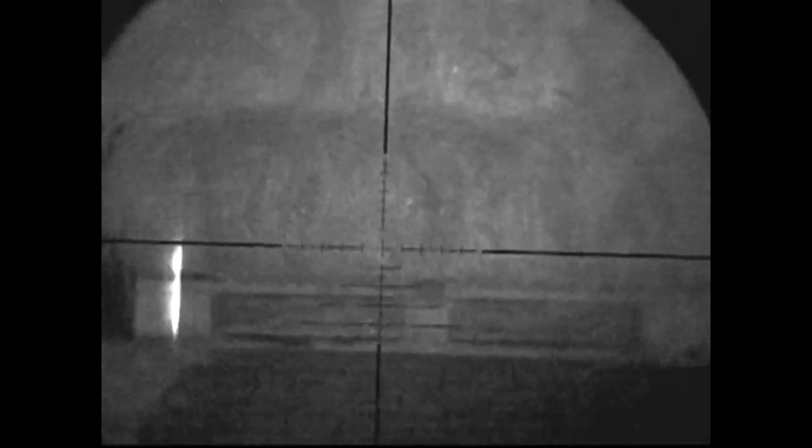This is where the laser rangefinder comes into its own — I've moved position again in complete darkness, but I can quickly ping the area I want to shoot and get some ranges set up. That worked out nicely because this one popped his head out and got a Hunter Extreme straight in the face.